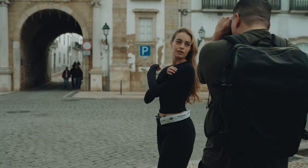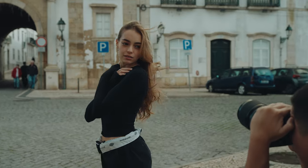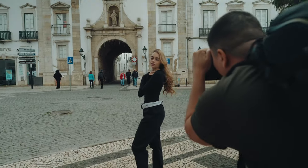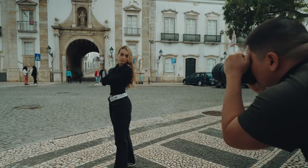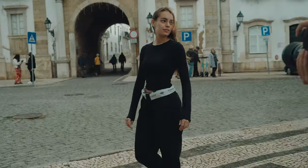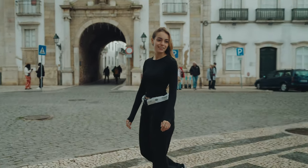In my opinion, composition can make or break an image, and this is true for any genre of photography — street photography, landscapes, portraits, and so on. With portraits, you want to make sure that your subject is in the center of the frame, you don't want to have a crooked image, and you want to make your photo feel balanced.